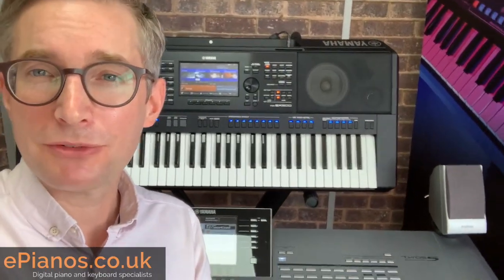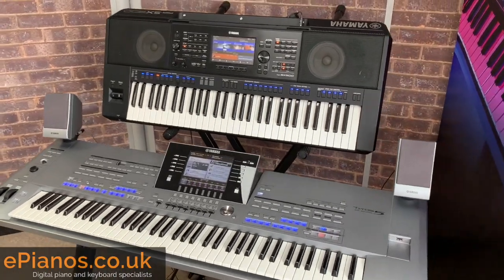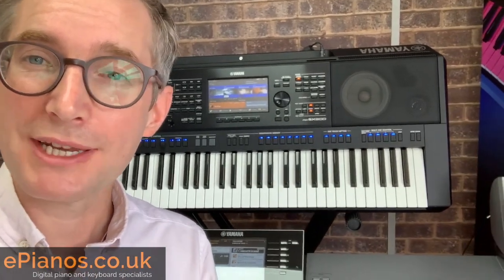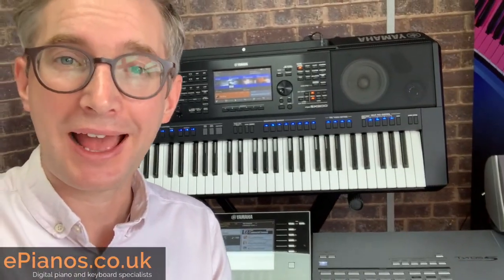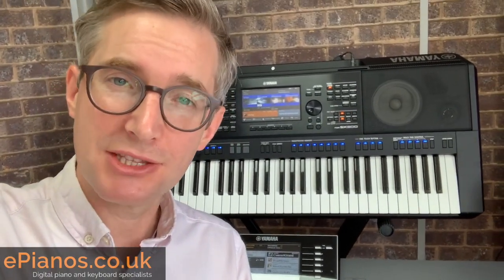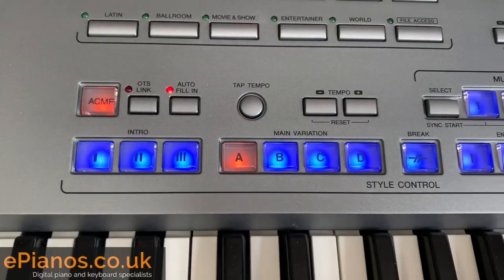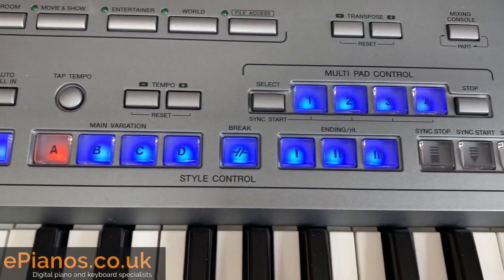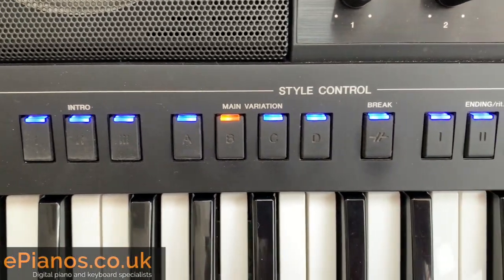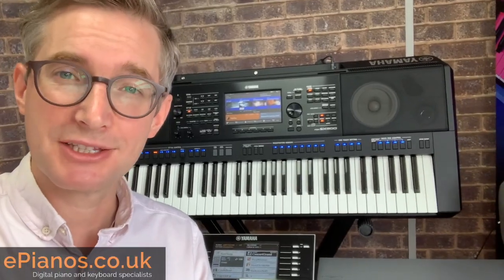Reason number four for changing from a Tyros 5 to a Yamaha SX900 is quite a wonderful thing: you are already going to know, for the most part, how to operate this keyboard. Many of the systems remain the same, because Yamaha have the attitude — if it ain't broke, don't fix it. The terminology you'll be very familiar with: things like registrations, multi-pads, voices, styles — all of these things remain the same.